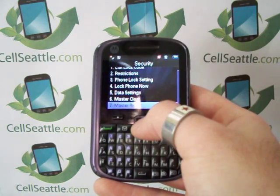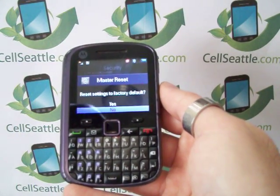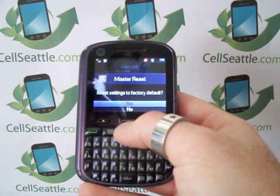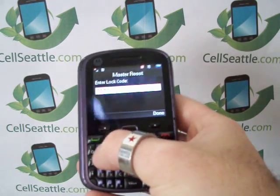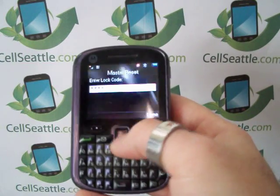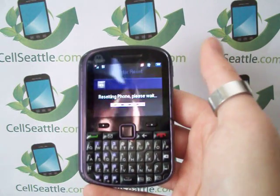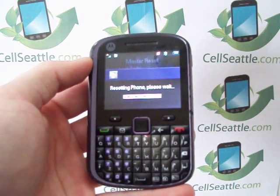Highlighting master reset, number seven, press select. We now have a reminder stating that this is going to remove all information, which is exactly what we want to do. Highlight Yes and press select. You'll be prompted to enter your four-digit code one more time for security — type that and press the Done button under the screen. You can see this little bar is moving. It says 'Resetting phone, please wait.' This procedure may take a few moments.